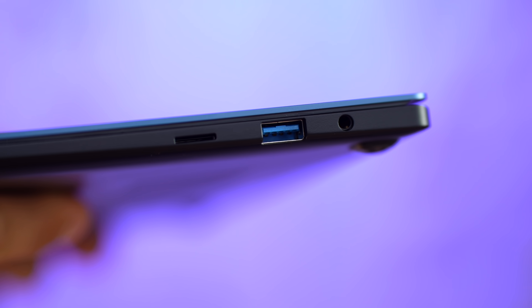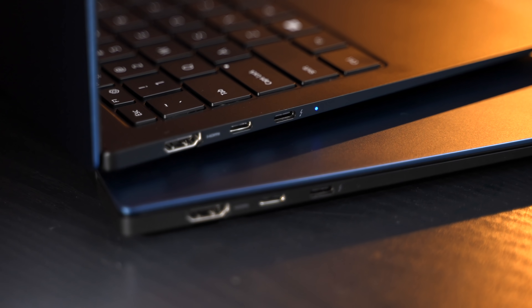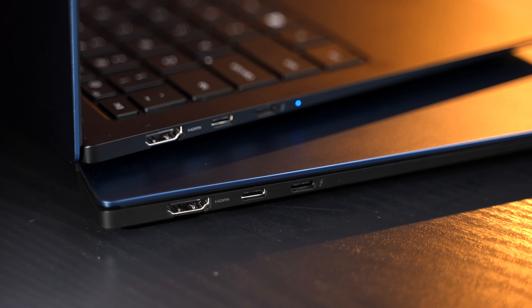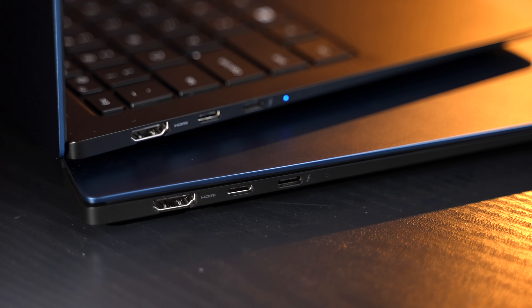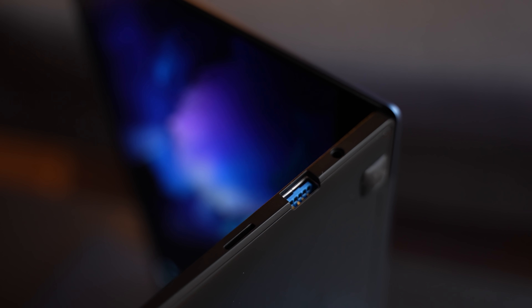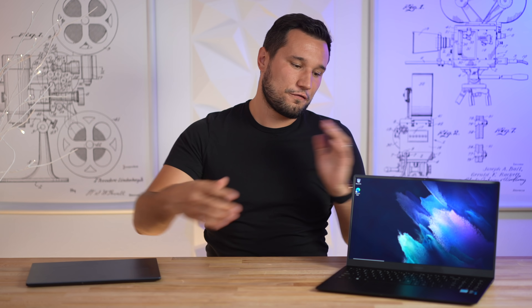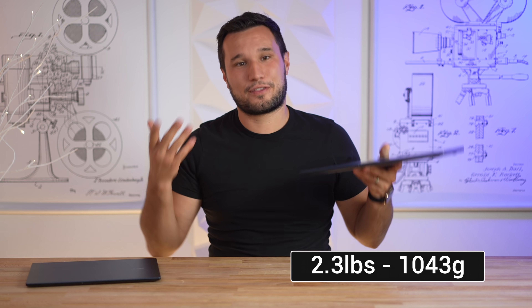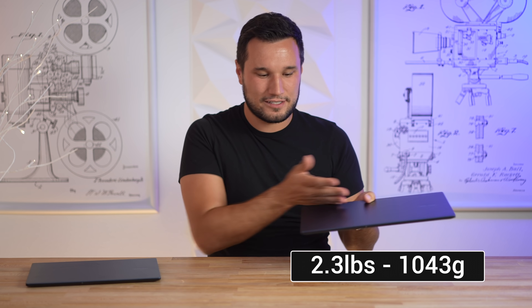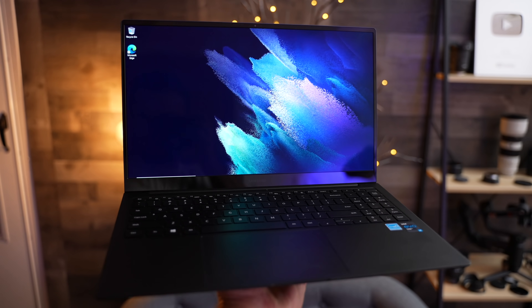As far as ports, both machines are identical: HDMI, USB Type-C, and a Thunderbolt port, and it does charge with USB Type-C. On the other side we have a micro SD card slot, a full-size USB Type-A — which is crazy — and a headphone jack. The larger 15-inch model comes in at an unbelievable 2.3 pounds.